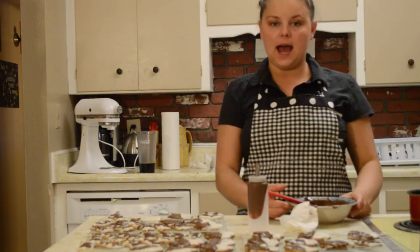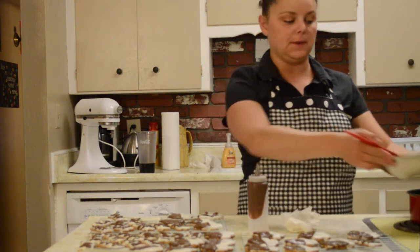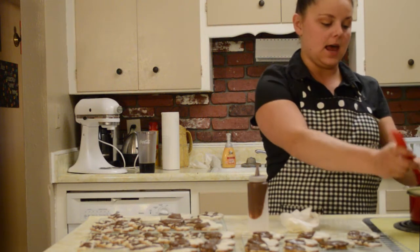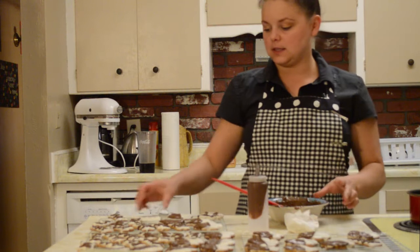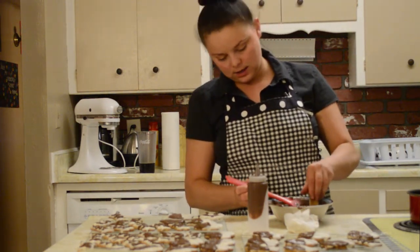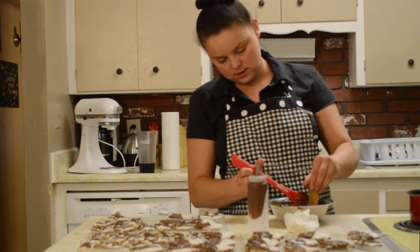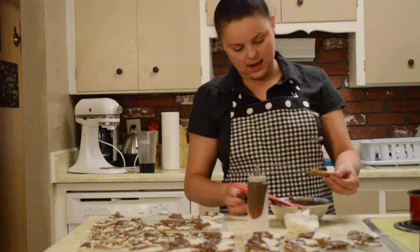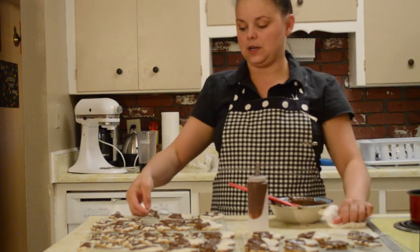Now that the white chocolate has cooled, repeat the process with the double boiler using the carob chips and heat them up until they're melted. Once they're melted, take your cookie and dip half of it into the carob chip chocolate, then let them cool — and there you have your black and white cookies.